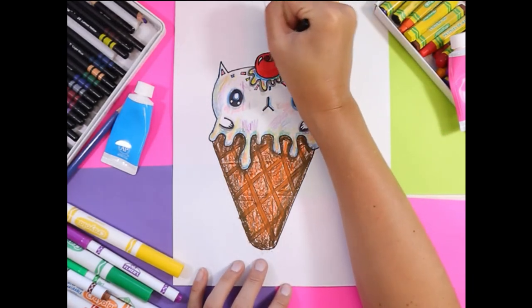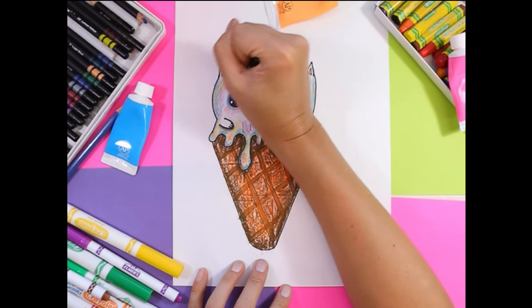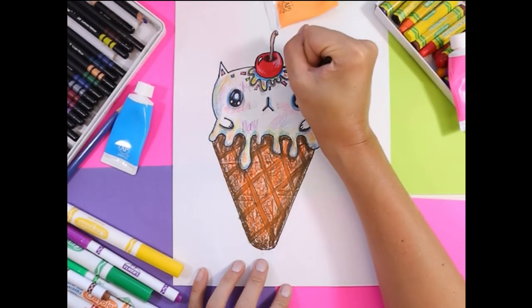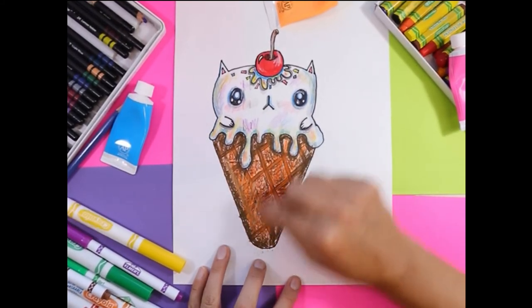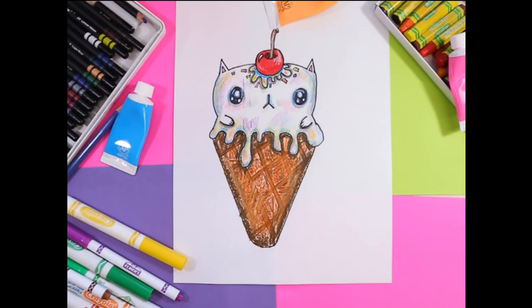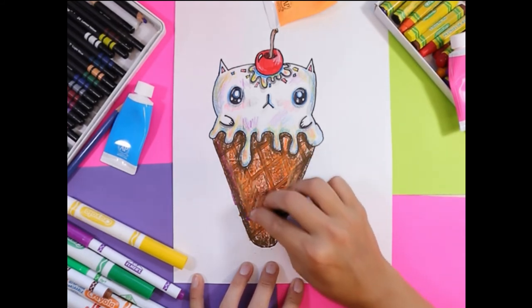Finally I can use my white pencil crayon, and wherever I have some felt or want highlights I can add some highlights onto my elements — a little bit of white in the eyes. I can use it to add highlights on the cone. I can also use some purple to add some shadows on the cone and create a little bit of variety to add some interest to my artwork.